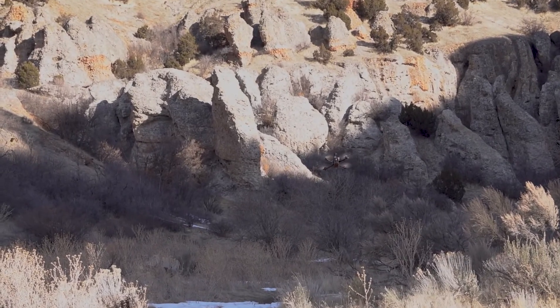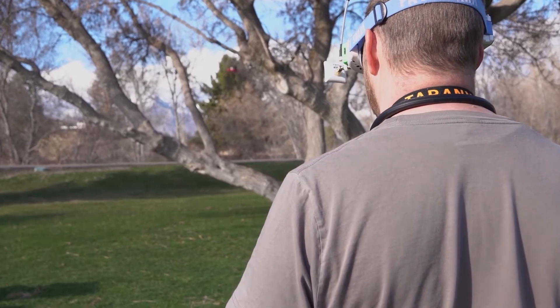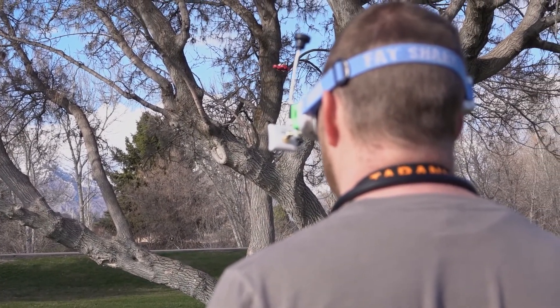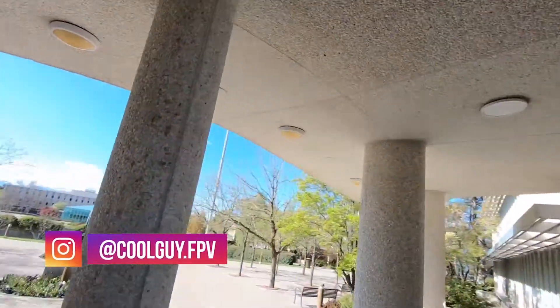There are TX's and Rx's that operate on lower frequencies that will get you miles worth of range. Regardless of what system you are using, it is important to remember that while flying, it's advisable to always stay in direct line of sight with your drone. Flying behind thick trees, buildings, or hills can cause your drone to lose signal and fail safe.